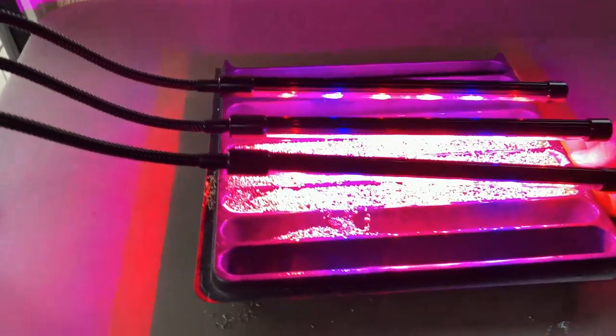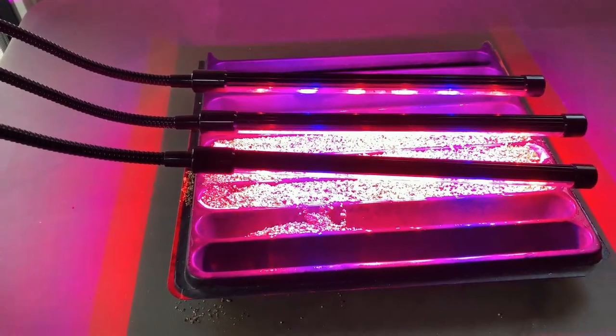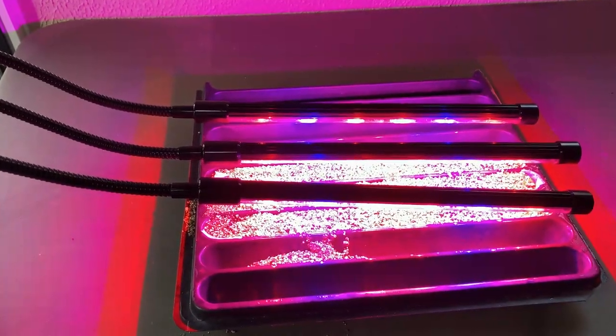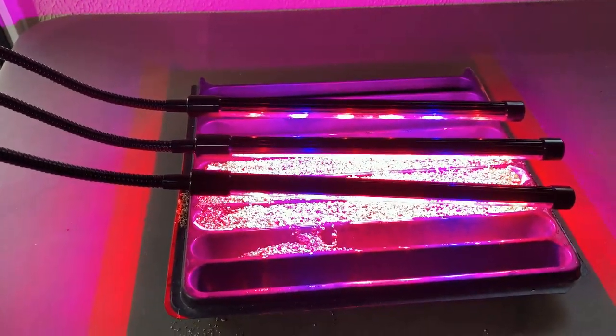We can just leave that there for another week or so and our little seedlings here will come up. Do you turn it off at all? No — just leave it on 24 hours until they start popping up.